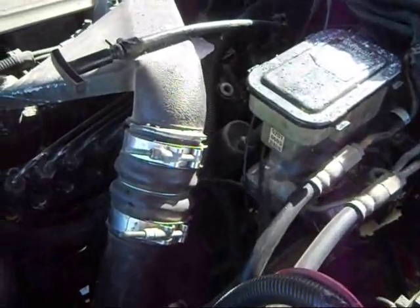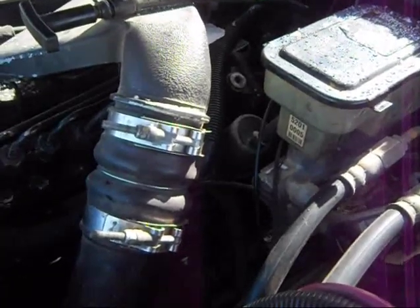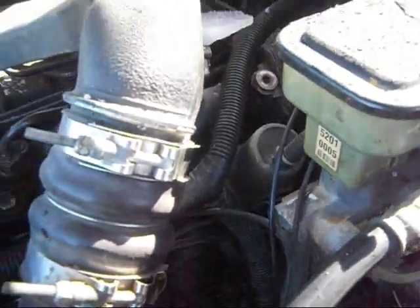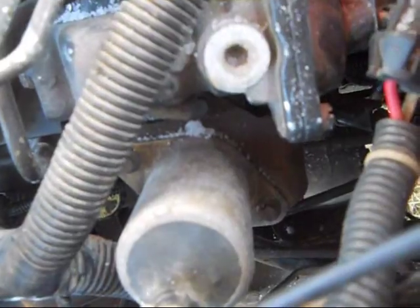I'm going to try to show you guys how to replace the shutoff solenoid and the boot on it — replace it, because if it's all deteriorated and rotted and all that stuff. The first step would be to remove the shutoff solenoid. You can see it there. There are two bolts holding it on: this one here, and one on the other side. That's the first step.